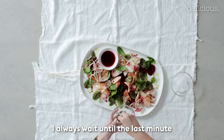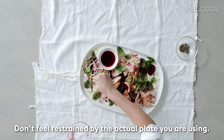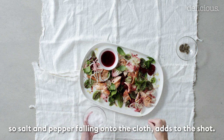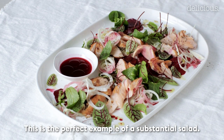I always wait until the last minute just before the photo is taken to add the final seasoning. Don't feel restrained by the actual plate you're using — the rest of the background is yours to work with as well, so salt and pepper falling onto the cloth adds to the shot. This is the perfect example of a substantial salad.